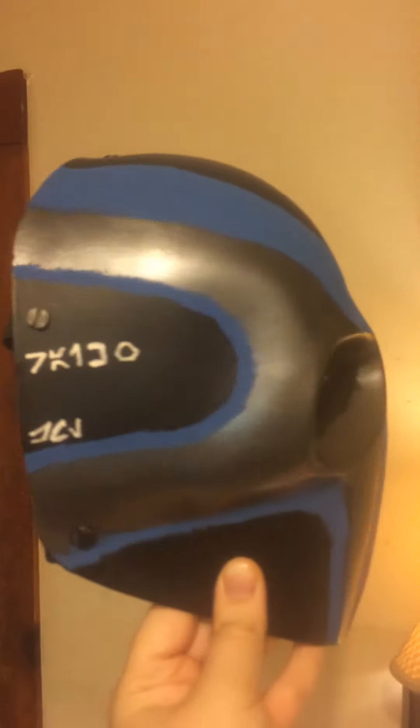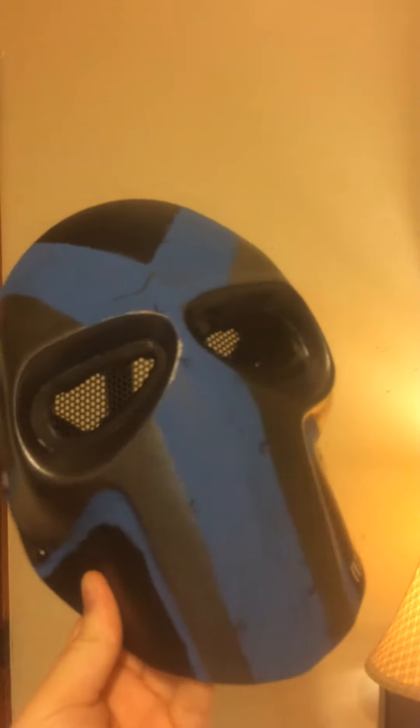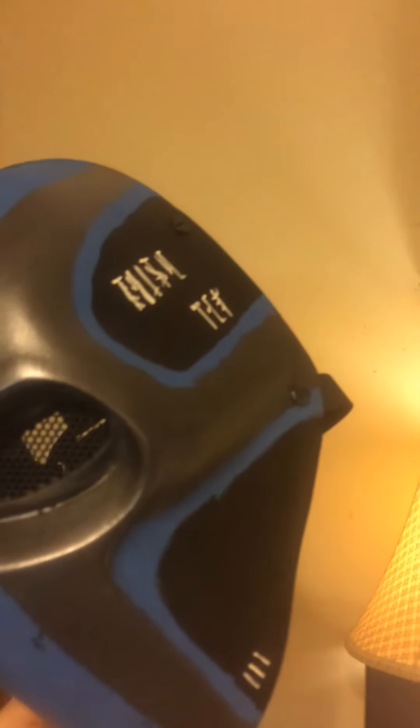The inside is just going to be the inside, I don't really care. I just did a little bit of detailing.